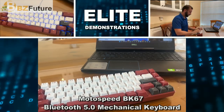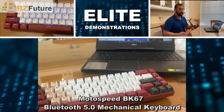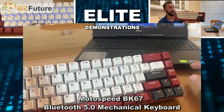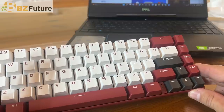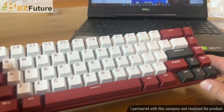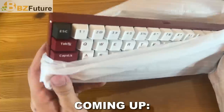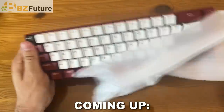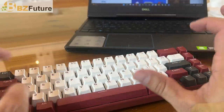Hey folks, Adam here, Elite Demonstration, showing off this — it is my gaming keyboard. It's the BK67. I'm using it with my GeForce GTX NVIDIA-driven Dell Gaming Alienware laptop, and this thing is fantastic for gaming, for fun, and for everything in between. So let's go ahead, check it out.